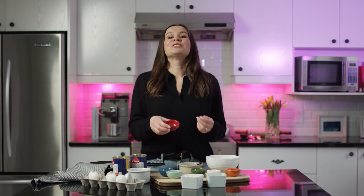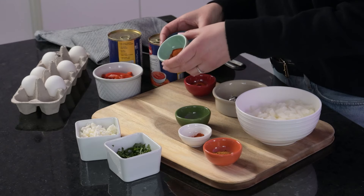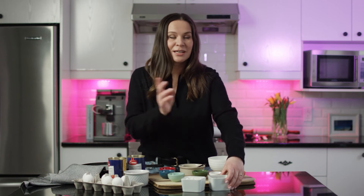Harissa sauce, which is really really spicy. Smoked paprika and cayenne pepper. For the garnish at the end I'm going to add chopped parsley and crumbled feta cheese.